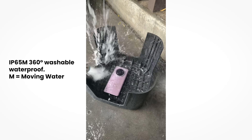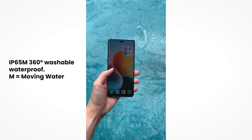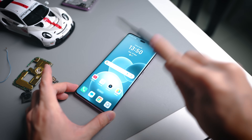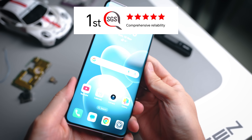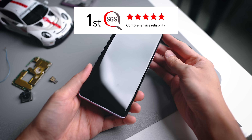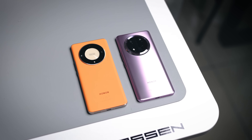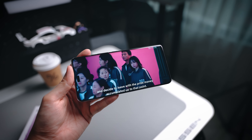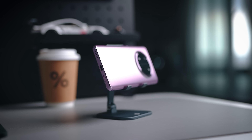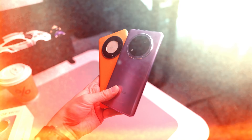Someone was asking what IP65M means — basically, if you drop your phone in a pool and it has moving water all around, it will not damage the phone. We also have even better scratch resistance, whereas the previous model was not scratch resistant. This is also the first phone ever to receive the SGS 5-star certification for comprehensive reliability. In terms of upgraded specs, we have a bigger battery, faster charging, a more eye-friendly screen, 4-axis image stabilization on the cameras, dual speakers, and a couple of AI features. Best of all, prices remain unchanged from the X9B.